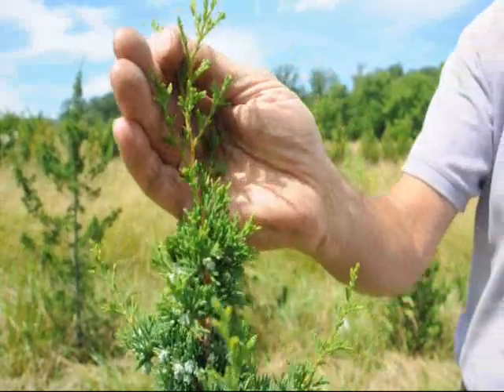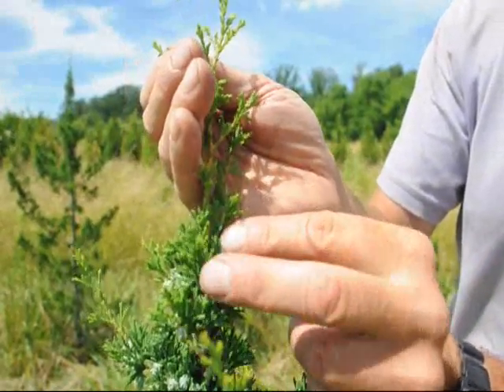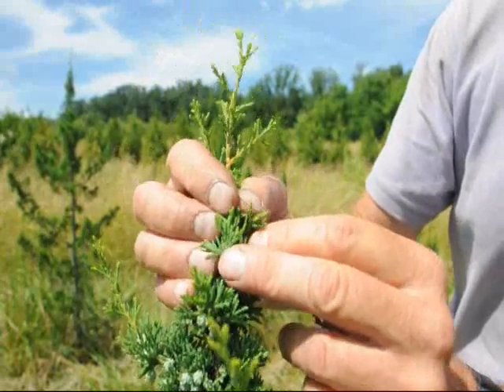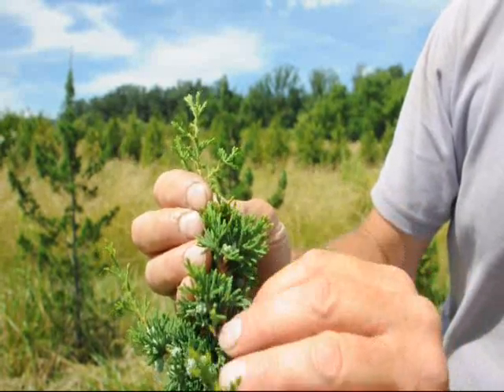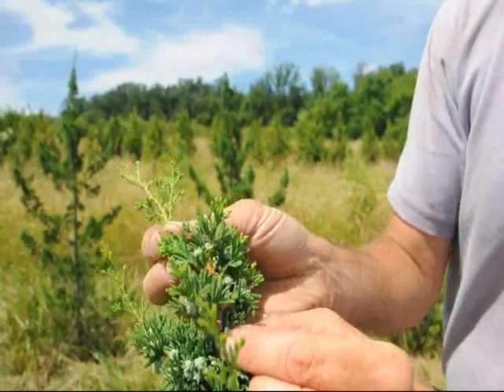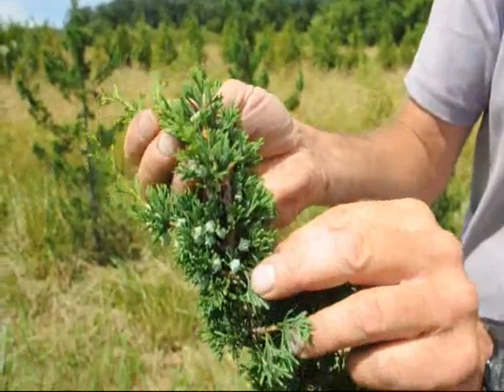We're here at Highland Hills Farms looking at Chamaecyparis thyoides, the white cedar. We're looking right now very closely at the leaf scales, which shows that this is a Chamaecyparis and not a juniper. You can see the fine lines on the leaf surface that indicate that it's a Chamaecyparis. We're also looking at some of the seed capsules, which are typical for a Chamaecyparis versus a juniper — somewhat similar but different.